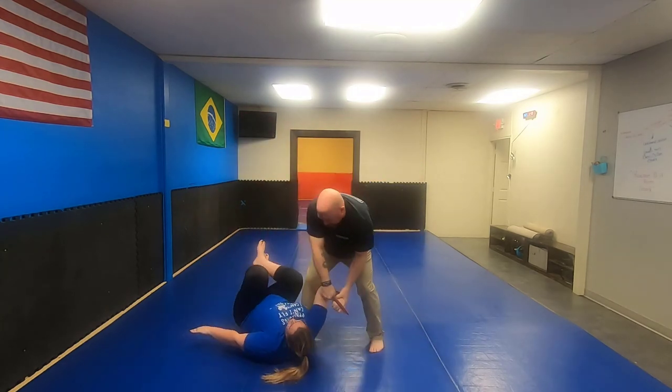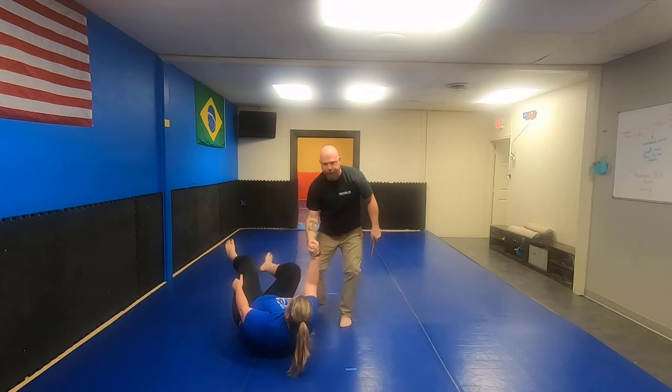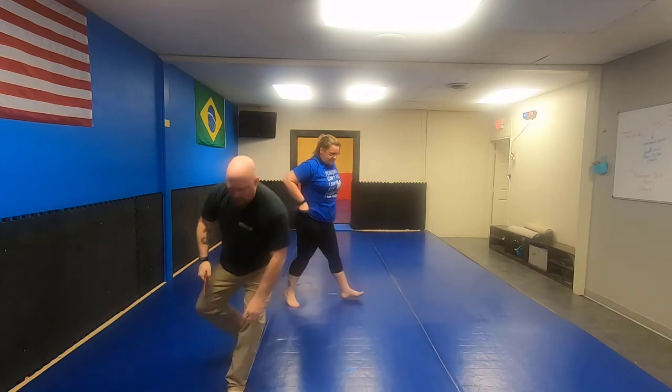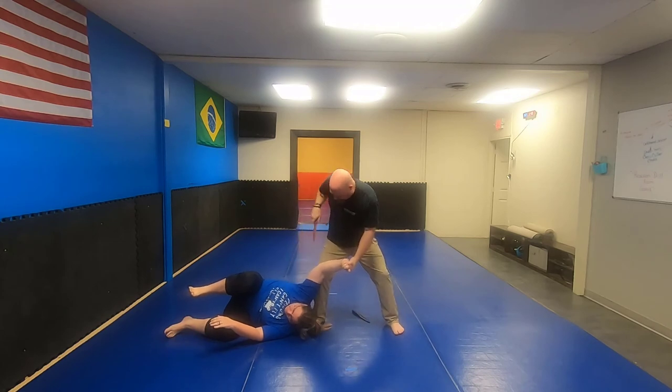Against the number two, same thing: slash, grab, stab, disarm. You can still do the arm drag, but for this one we'll do a wrist throw — put the blade against the wrist, turn, rotate, and use the blade to drag her down. Stab, stab, stab. One more time — number two comes: slash, grab, stab, or just go straight for the disarm. Hack on the wrist, turn, stab in the armpit — wherever you would like to go.